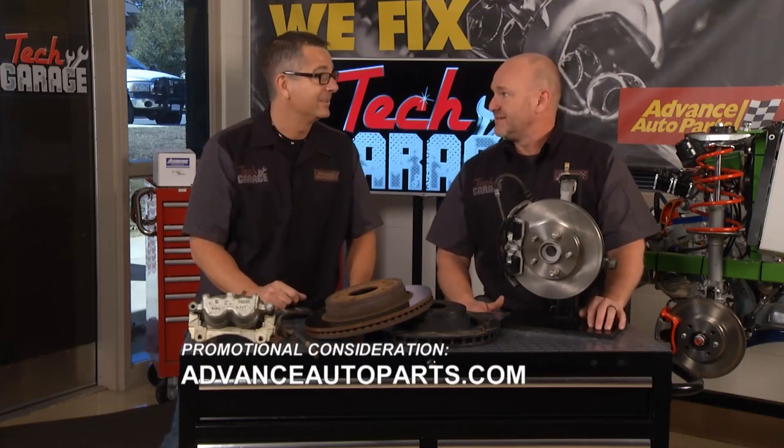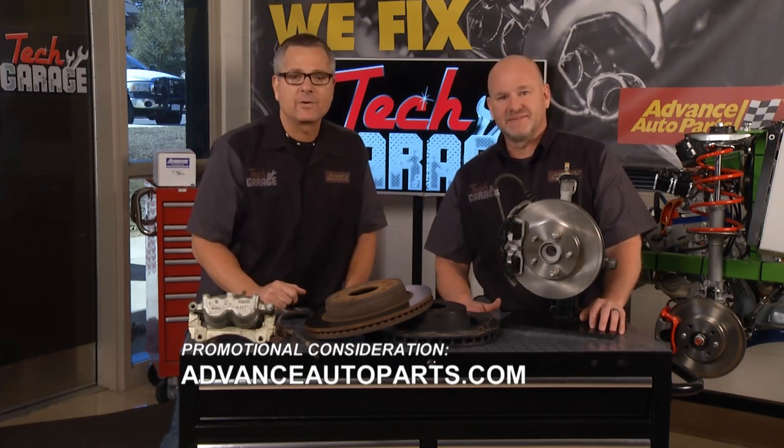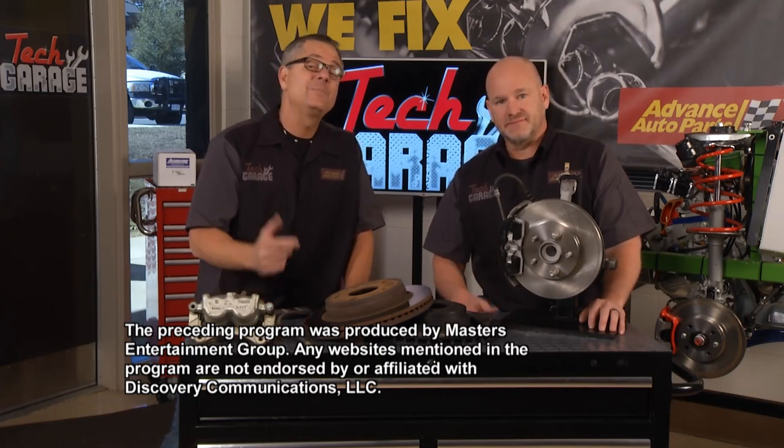Our Silverado was a beast after that conversion. If you want to check out more about Tech Garage, just follow us on Twitter, Facebook, or YouTube. Thanks for watching Tech Garage, where we get you back on the road.